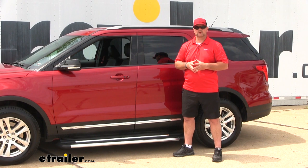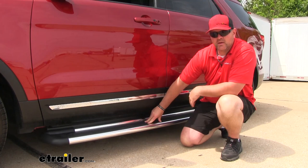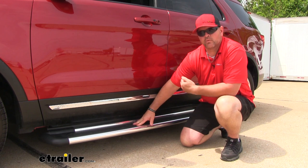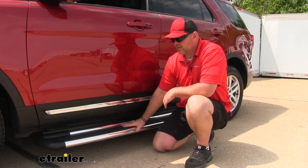This kit is going to come with two steps, one for each side of the vehicle. They're both going to be 72 inches long, which means it's going to provide a step not only for your driver but all passengers in the vehicle. Each step is going to be constructed of anodized aluminum, so it's going to be rust proof. They're also going to have a 4½ inch wide rubber pad that's going to run the full length of the board. It's going to have grooves in it to channel water away so it doesn't pool up.